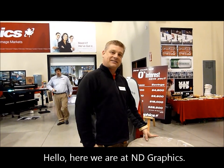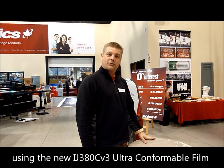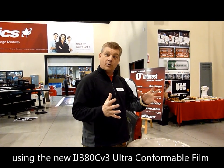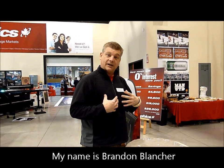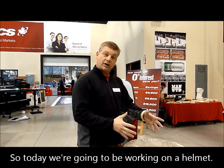Hello, here we are at ND Graphics. We're going to be attempting to put a helmet wrap on with the new 380C V2. My name is Brandon Blanchard. I've been working on tour now for 23 years. So today we're going to be working on a helmet.